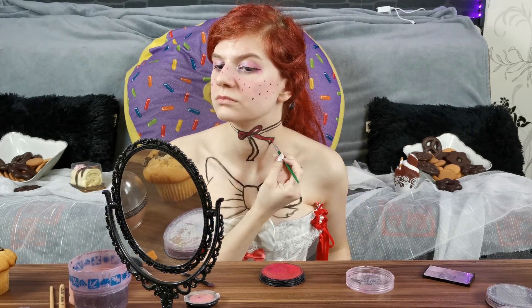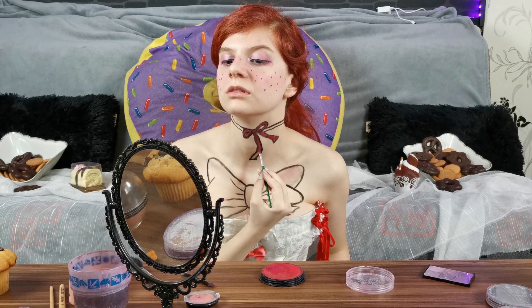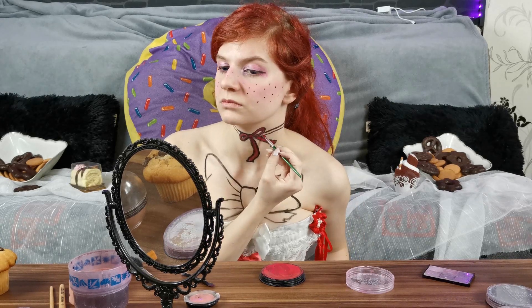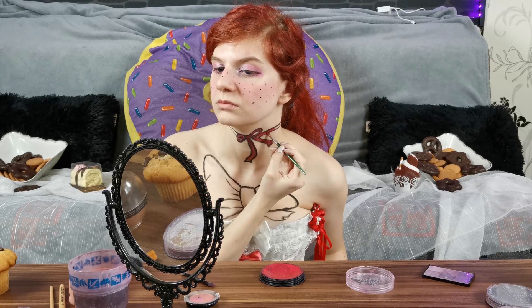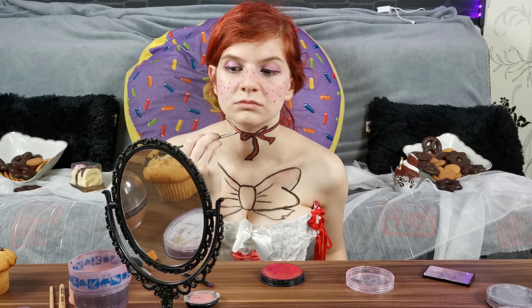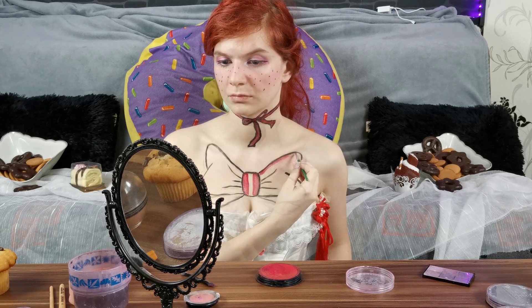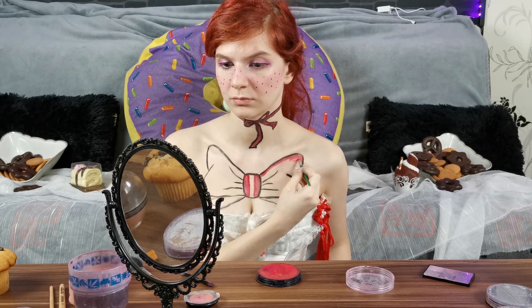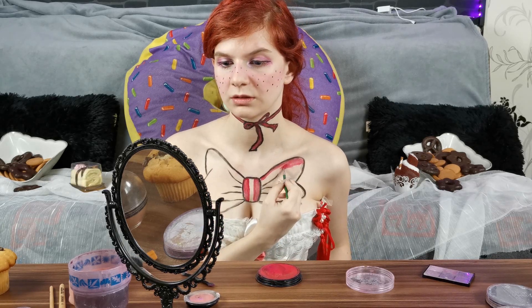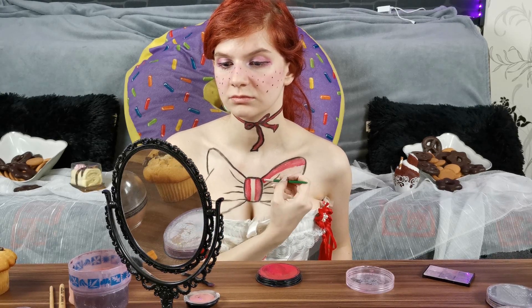Now fill it all with colors. I decided to use red and green since these colors are associated with Christmas, and it's a Christmas painting, so I thought it would fit. The first bow I just did in all red since there wasn't so much space to fill.